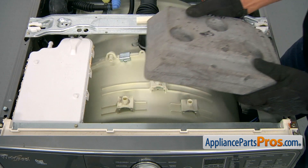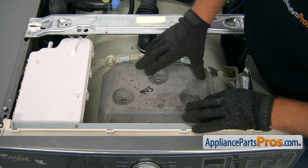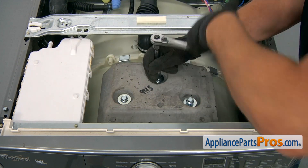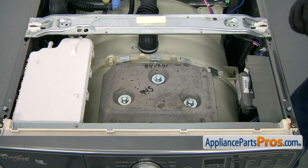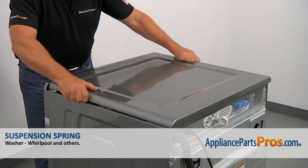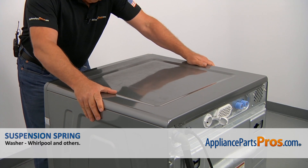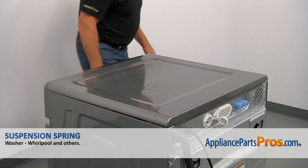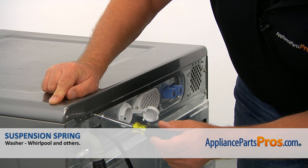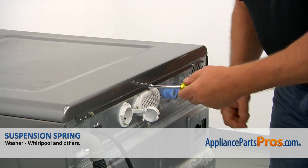I'm going to place the counterweight back on and secure it with three half-inch bolts using the socket wrench. Now I'm going to install the top panel. Place it about a little less than an inch away from the control panel and pull it forward. Then we're going to install the three quarter-inch screws at the back using the quarter-inch nut driver. Push it down and install the screws.